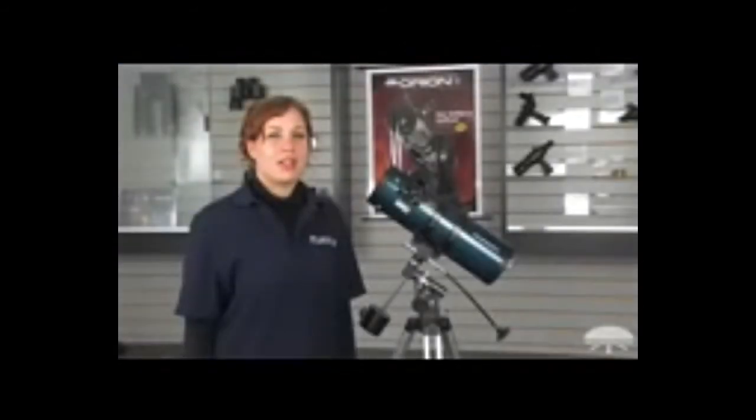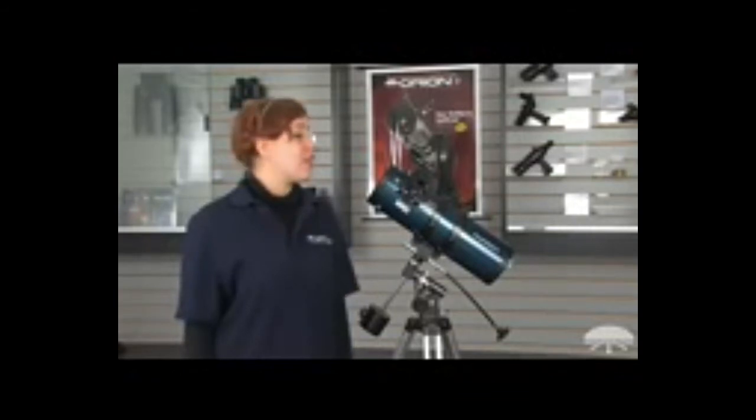Hello, I'm Hilary from Orion Telescopes and Binoculars and this is the Starblast 4.5 Reflector. It's a fantastic scope for families and beginners and comes on an equatorial tripod so you can track objects in the night sky.